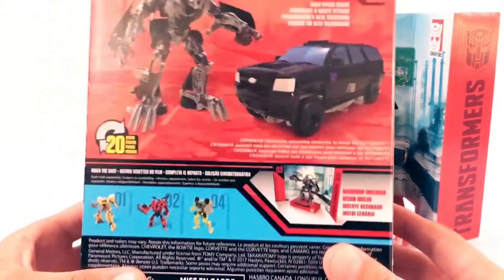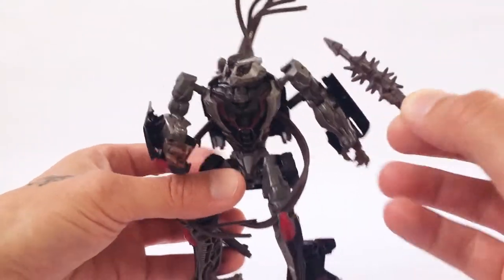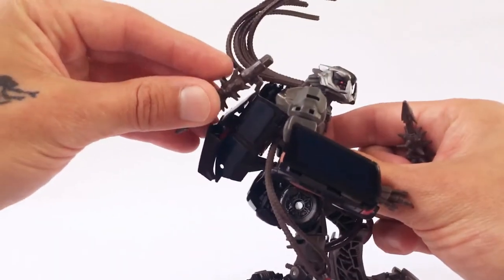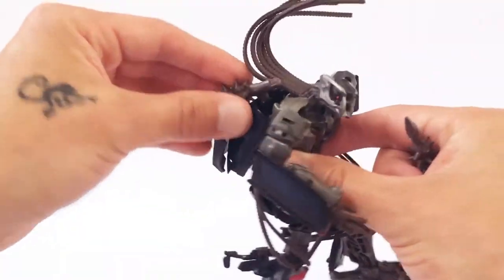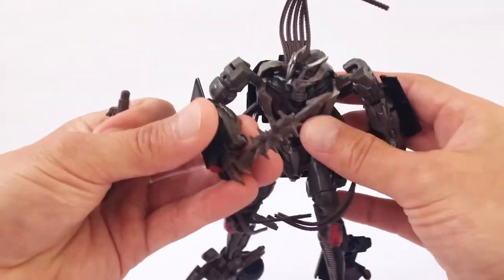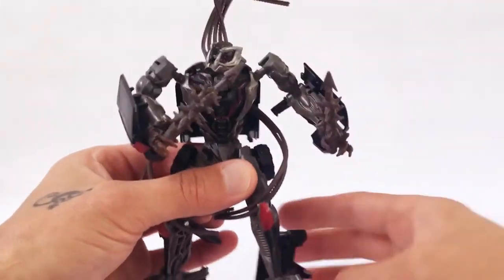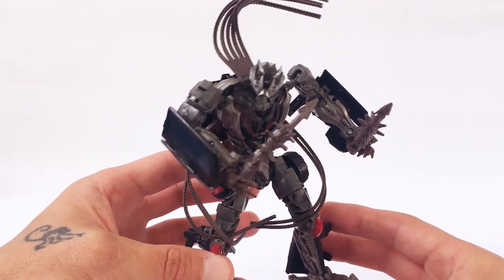Taking a look at Crowbar here. He does come with his spikes and they do store on his back — you can hook these little hooks right there onto his back to store those. He also does hold them, so there's little handles there and he can hold his weapons like in the fight scene with Ironhide and Sideswipe.